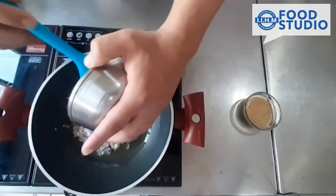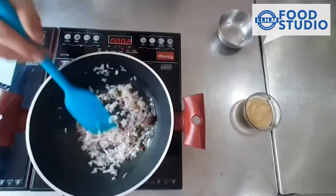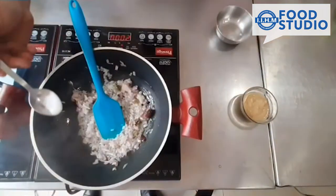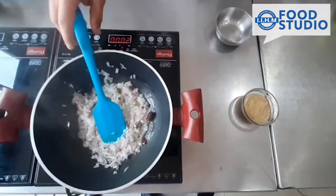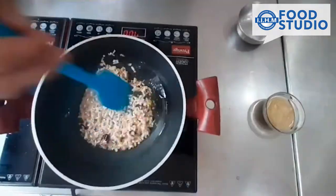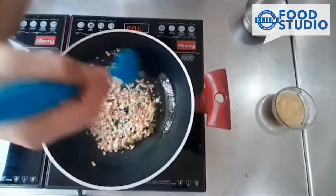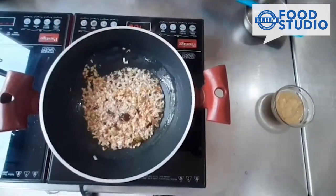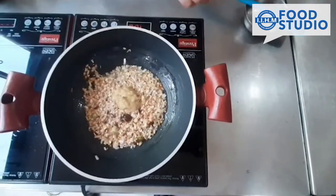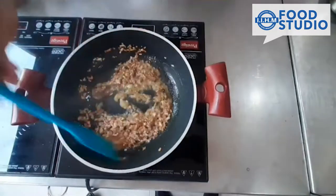Add chopped onions and stir. Add a bit of salt and cook until it gets a light brown colour. Now when the onion has started to get a golden brown colour, we will add ginger garlic. The ratio for the ginger garlic paste is 40% garlic and 60% ginger.